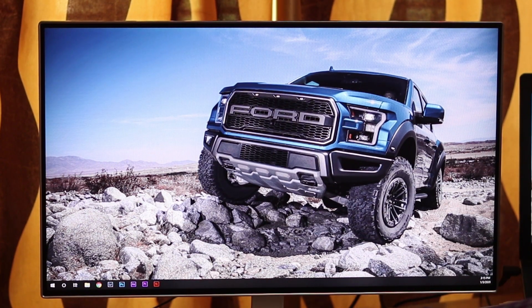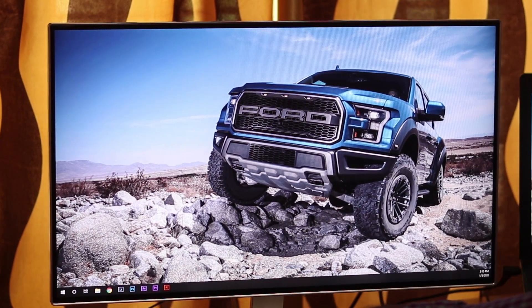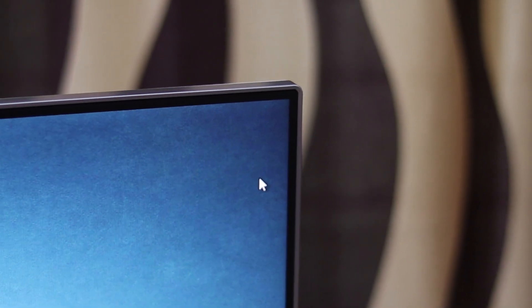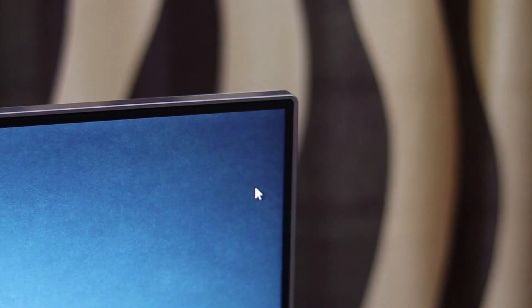With respect to the display, LG stays true to its words. The colour reproduction is excellent and the display is clear even at tight viewing angles. The slim bezels on the sides give an immersive experience — be it editing, gaming or watching a movie, the display makes it engaging.